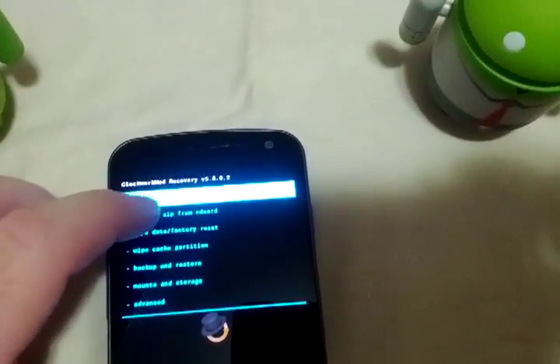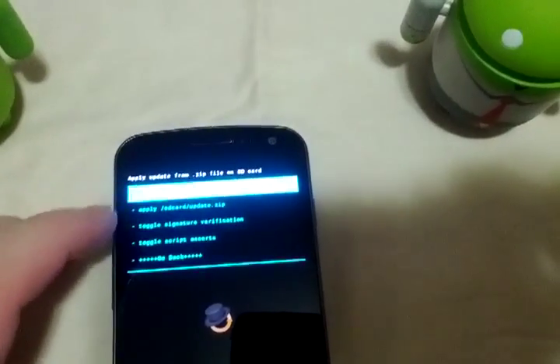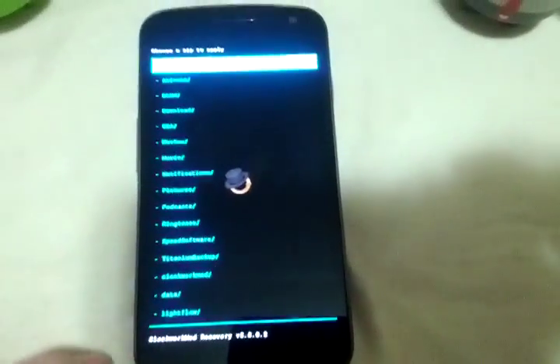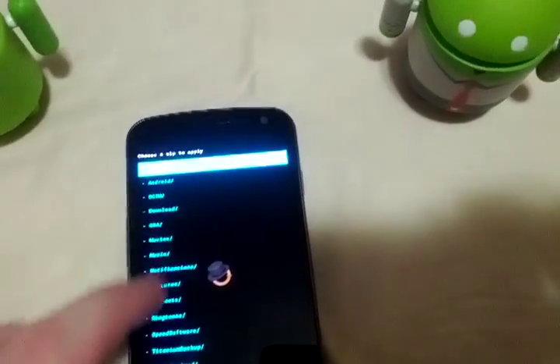The only thing I find is sometimes with bigger fingers, you don't always click what you want to click. For the most part, you get the idea — it works just the same as your regular recovery.